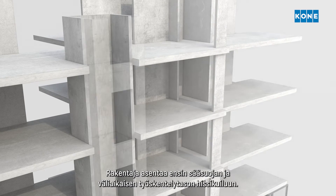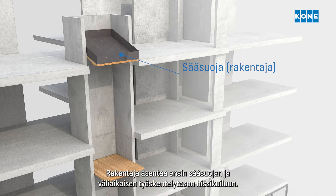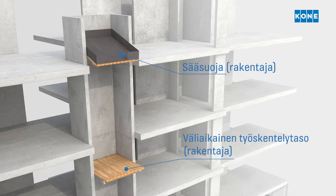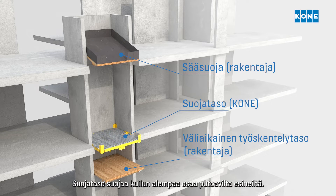First, the builder installs the weather deck and working deck inside the elevator shaft. This seals the shaft, keeping it clean and dry. Kone fitters then install the protection deck from the working deck.